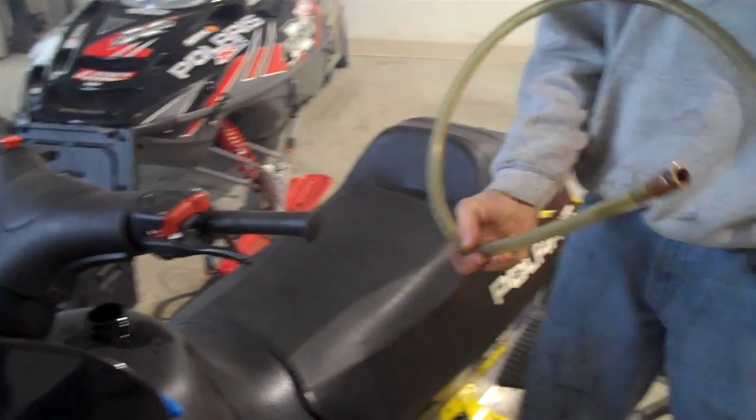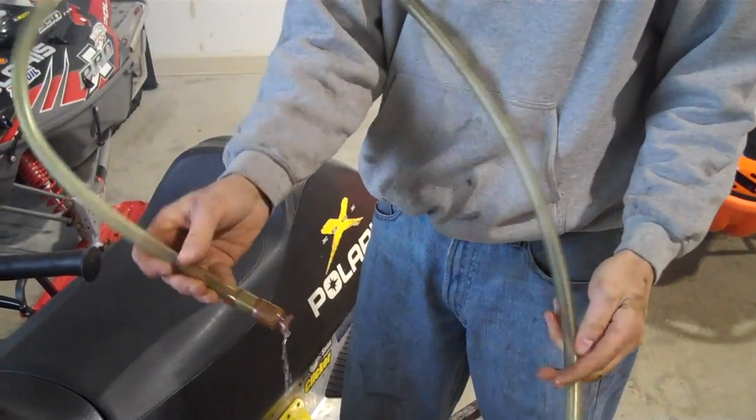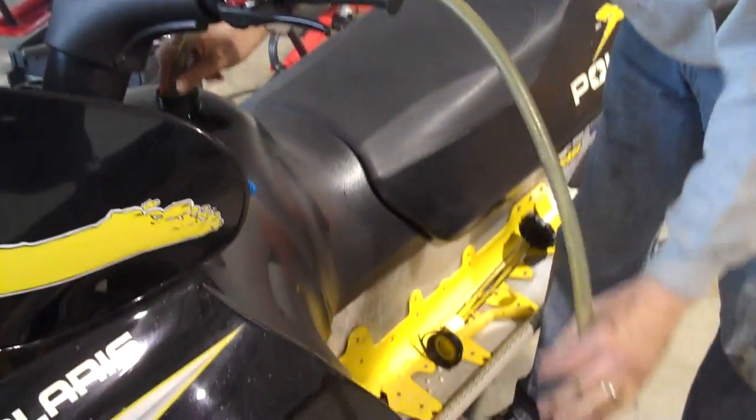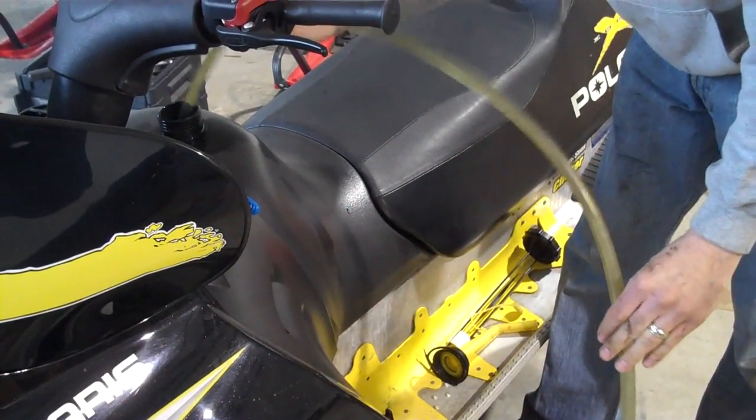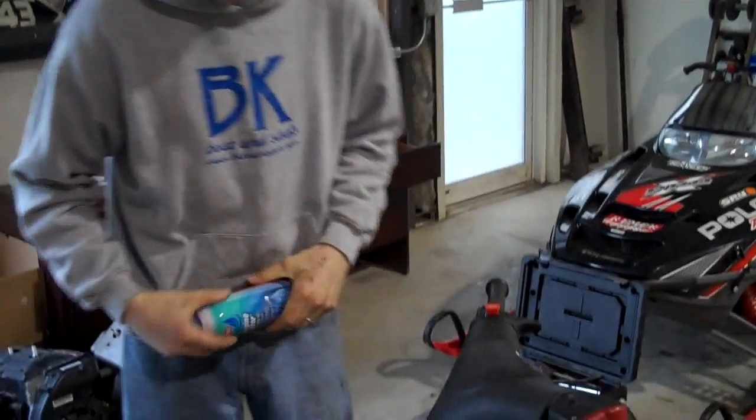What I use is called a safety siphon. You can see how it works — it works real nice. Give it a few shakes. So by now you've got all the fuel drained out of the tank. Run that dry.